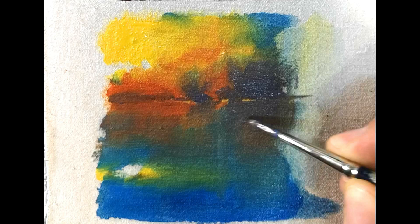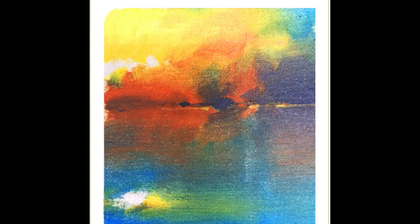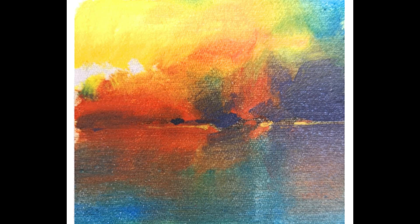I encourage the beginners out there again — get busy painting, have fun, get dirty, use your fingers, use your paints, get to know your primary colors: red, yellow and blue. Have fun with a demonstration like this; it's a brilliant exercise and you can learn a lot. So go for it, enjoy it!